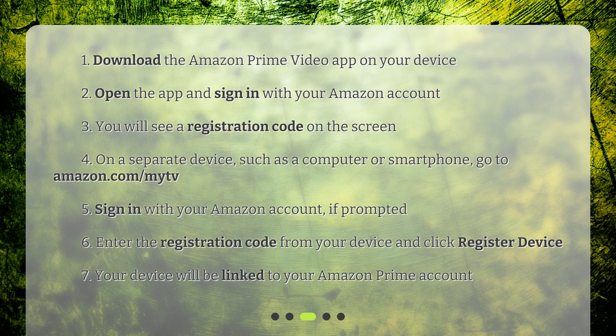Step 4: On a separate device, such as a computer or smartphone, go to amazon.com/mytv. Step 5: Sign in with your Amazon account if prompted. Step 6: Enter the registration code from your device and click 'Register Device.' Step 7: Your device will be linked to your Amazon Prime account.